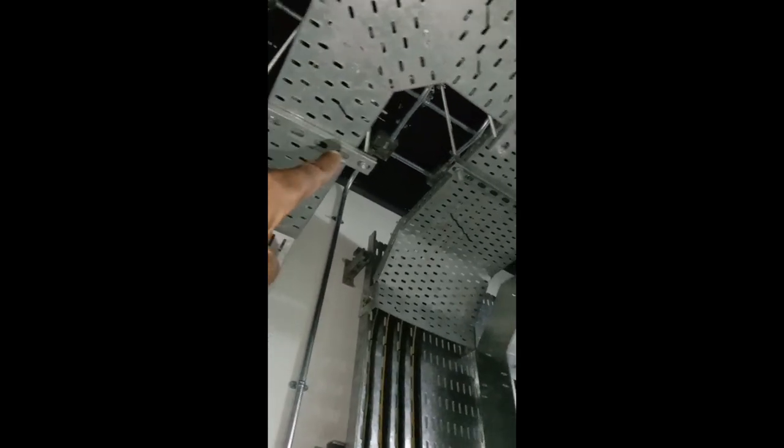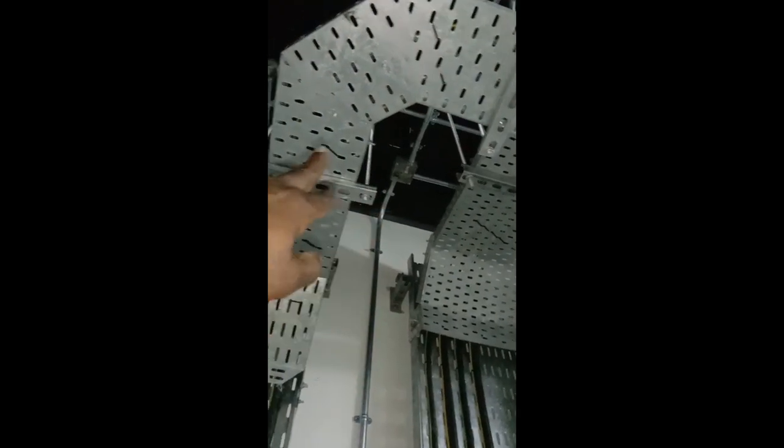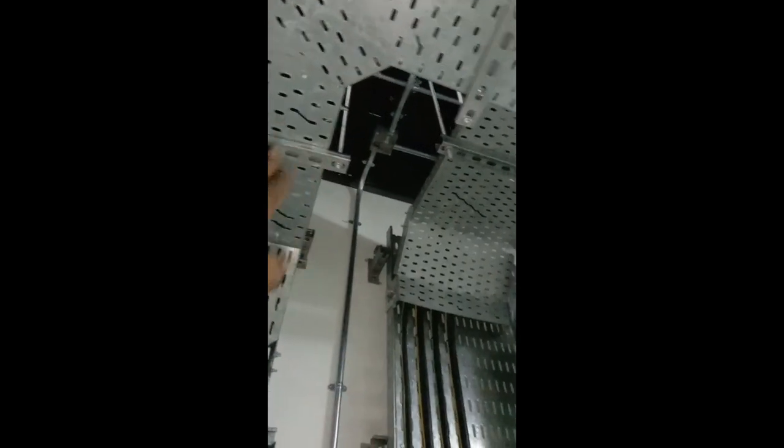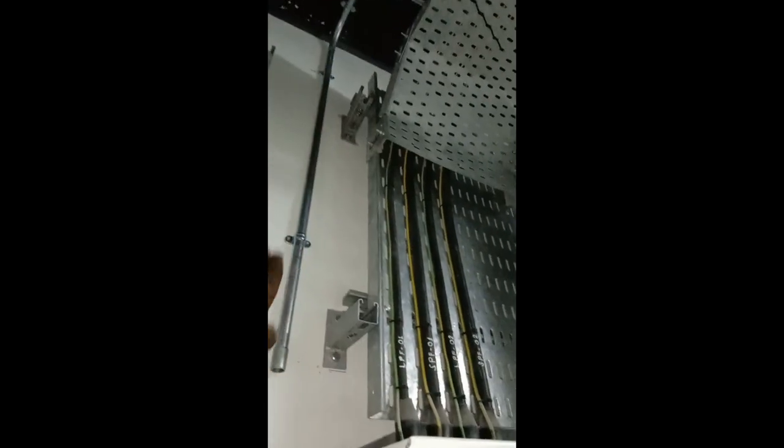Up top we have the fire alarm system: two modules — a monitor module and an interface module. We have two separate third-party cables dropping — one for the monitor module and one for the interface module. Both conduits drop to the MCC panel to interface with the fire alarm system. The cause-and-effect metrics will be explained in detail during the testing and commissioning stage.